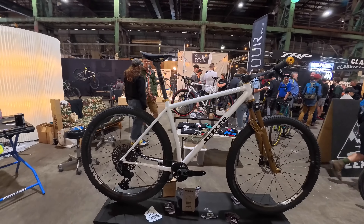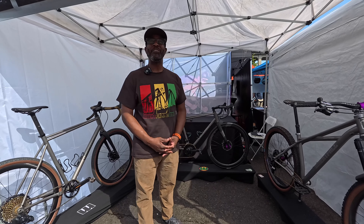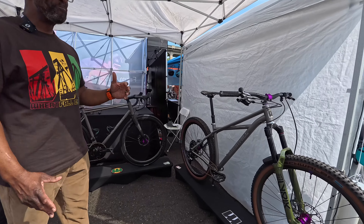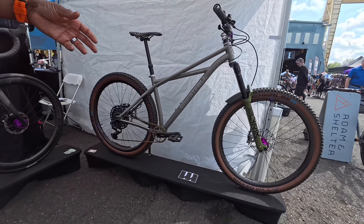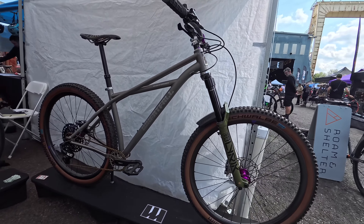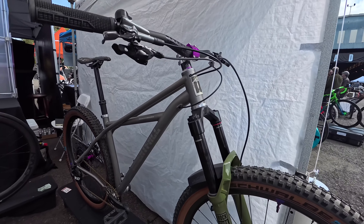Fox hooked us up with the World Cup 50th anniversary fork — I think that thing's like a thousand-gram fork, it's super crazy. FSA hooked us up with this really sweet one-piece bar stem. Turned out looking pretty good. High post for life.